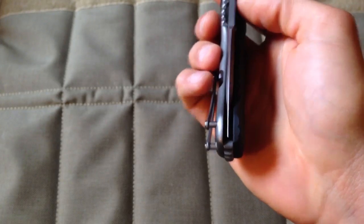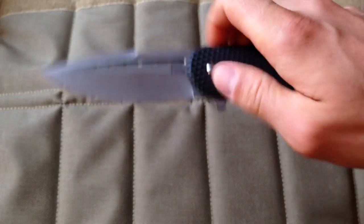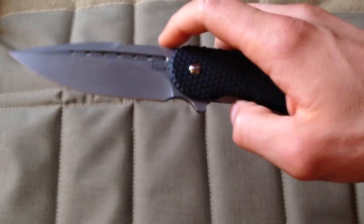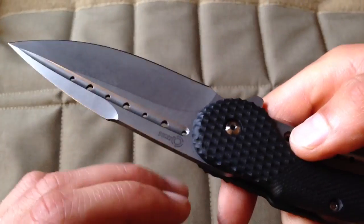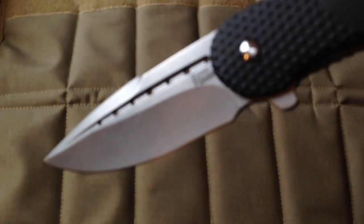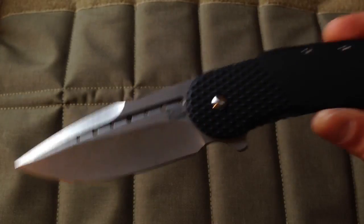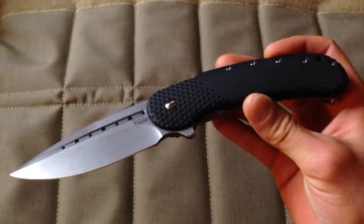The knife came centered and flips like a dream — this is one of the nicest flipping knives I own. It's easier to flip than anything else I have. It runs on the IKBS bearing system. Look at that beautiful stonewash finish — I love that. I never got the original Bodega because they're really futuristic and too fancy for my use.